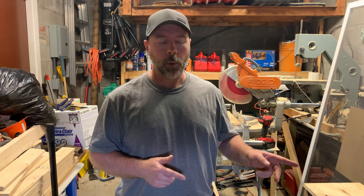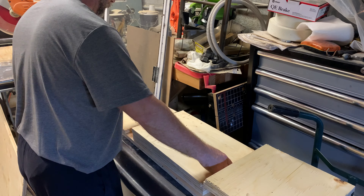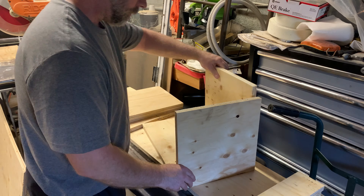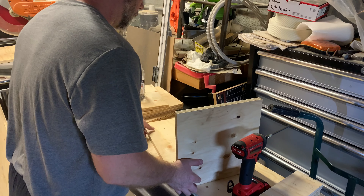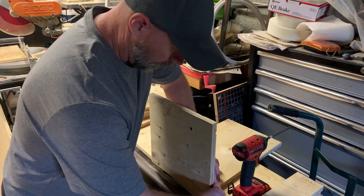Before we glue and screw this together we're going to test fit it — make sure that everything is where it should be — and then we'll take it apart, apply glue, and then put it back together again. I'm not going to put many screws in this because we're just test fitting it.